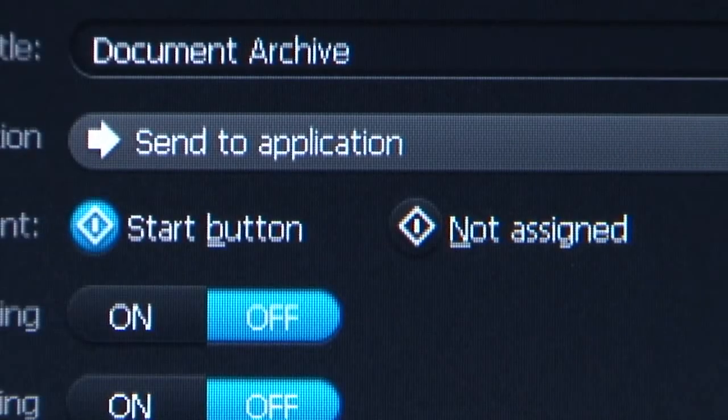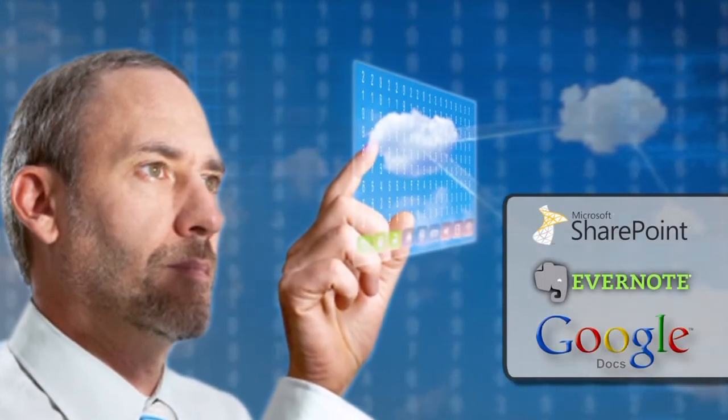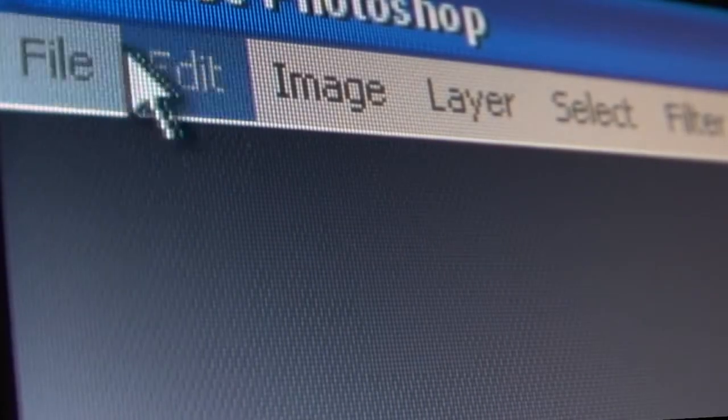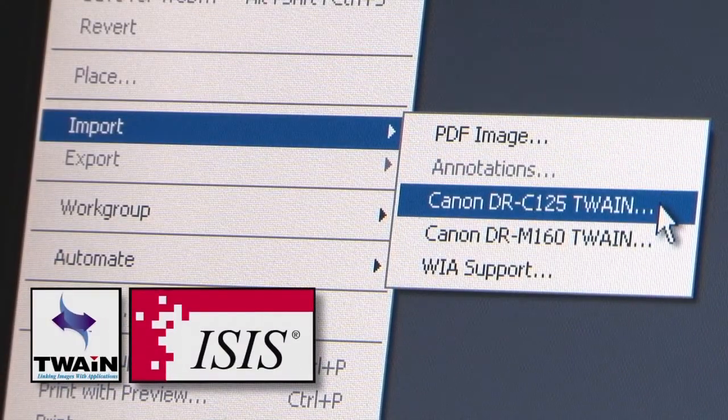Capture-On-Touch can also route scanned images directly to cloud applications, increasing efficiency and productivity. And with bundled ISIS and TWAIN drivers, integration with third-party enterprise content management software is simple and easy.